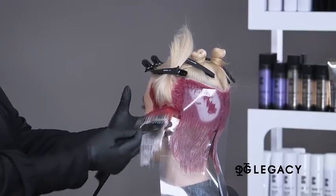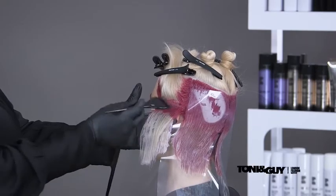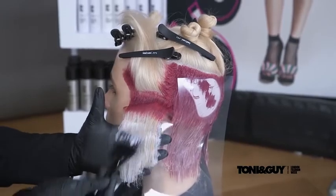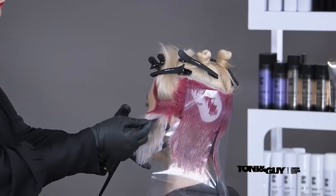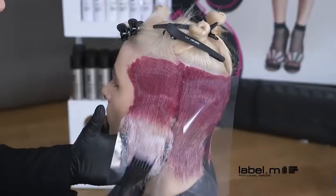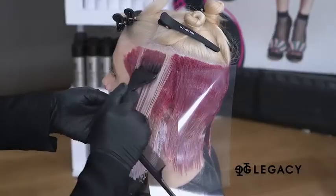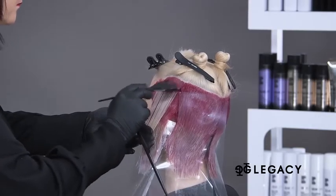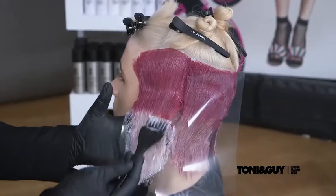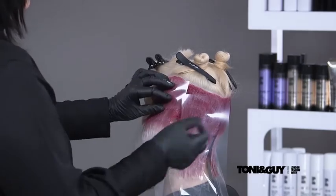Next, rosé is worked onto the ends of the hair, working up towards the shaded pink. The brush is turned onto an angle and the two colors are seamlessly blushed together. Another slice is taken directly above and placed over the previous section. In this next section the shaded pink roots are stretched slightly longer to meet the guide underneath. The rosé is blushed into the root area. Once the section is completed and isolated with clear mesh, the technique is repeated on the opposite side.